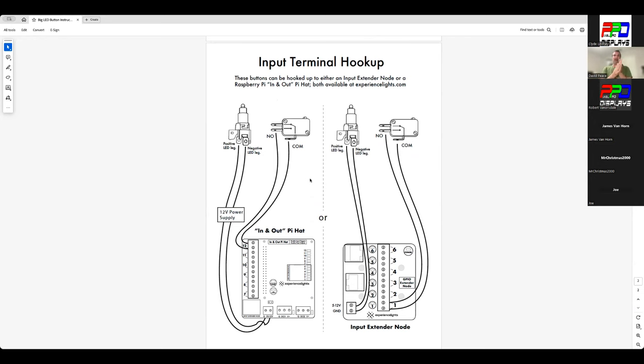The hookup guide shows that these are 12V LEDs. You hook up ground to the negative side of the LED and the positive to the 12V side.